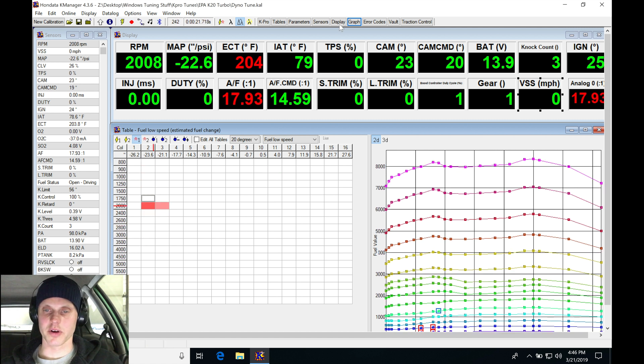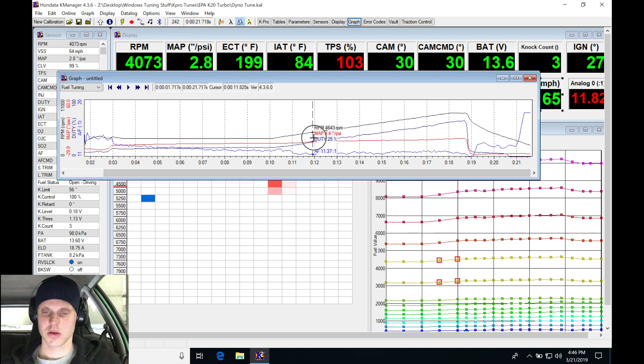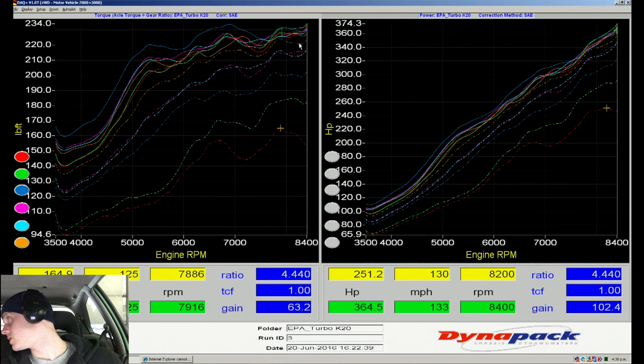The air/fuel ratio richened up as commanded — 11, 11.5, 11.6, 11.8. That's good power here: 364 horsepower, 228 torque. We can see the last couple of lines are pretty much overlaying on top of each other.